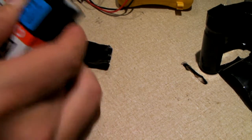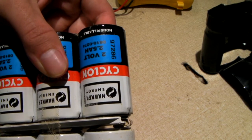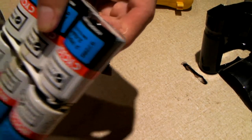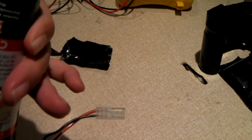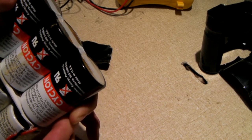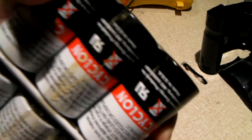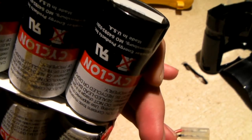Isn't that weird? 2 volt, 2.5 amp hours. Hawker Energy. Here's a look at the other side — I'll definitely wash my hands after this. Hawker Energy Products, Warnsburg, Missouri. Made in USA. Well, look at there — not made in China, not made in Japan, but actually made in the United States.